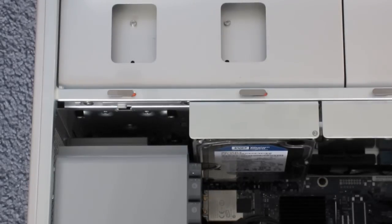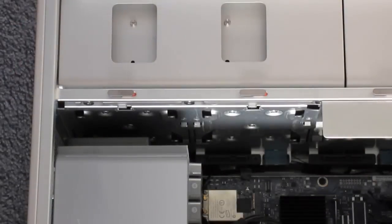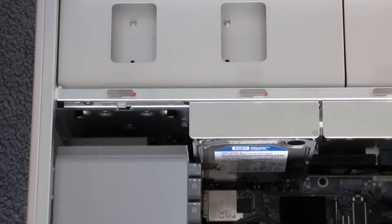The third upgrade I've done is the 1TB hard drive. I'll pop it out and show it to you. This is the Western Digital Caviar Blue 1TB. I've done hard drive upgrade videos for my old Mac Pro in the past and the process is the exact same. I'll include a link in the video description on how to install a hard drive in your Mac Pro — the process is the same for any Mac Pro.